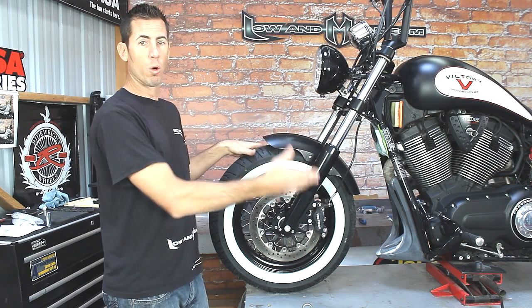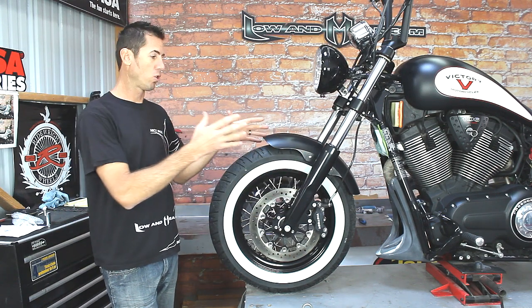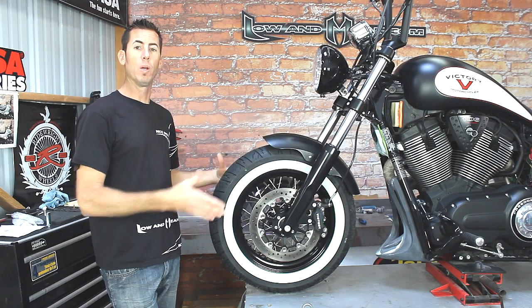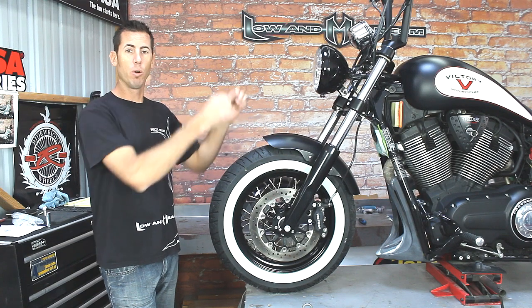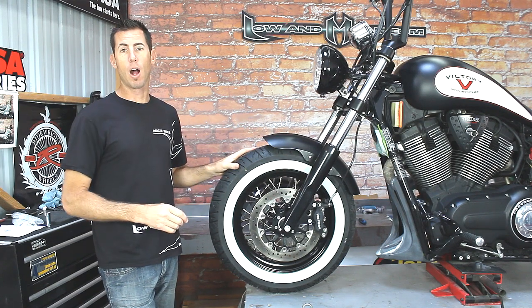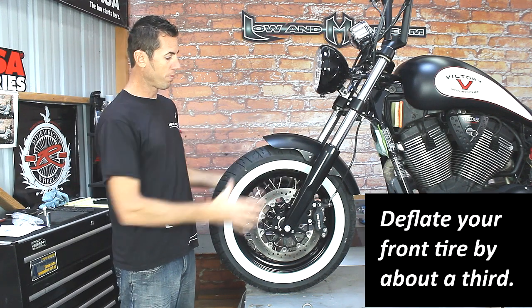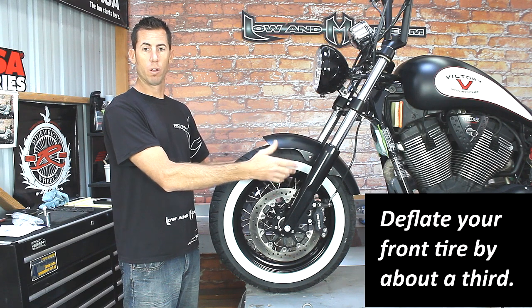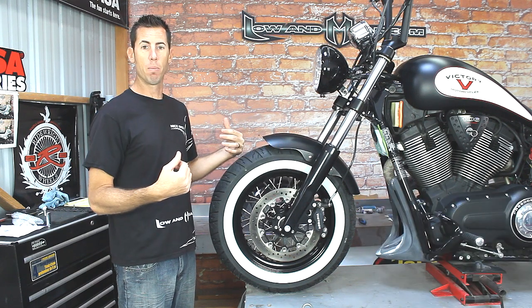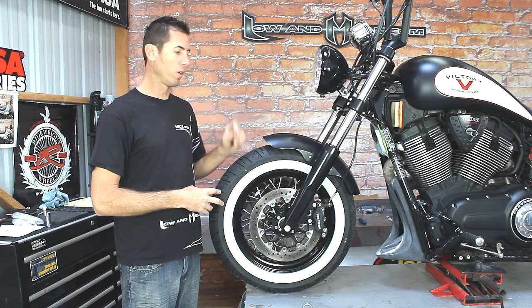You want to make sure that your motorcycle is stable — it's on a jack and it's not going to fall over. Make sure that when you take off the front wheel, the bike doesn't fall forward. Make sure the bike is balanced, stable, and strapped down. Take extra precaution; you don't want your baby to fall over. We're going to remove the front wheel, then get to the fender bolts, remove the fender and the fender bolts, and then install the new Low and Mean fender for the Victory.